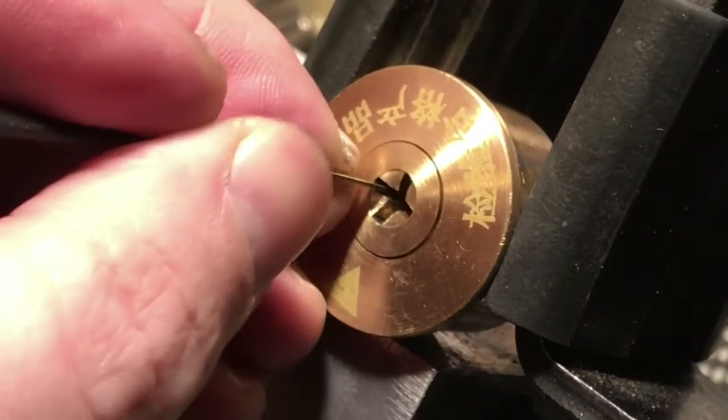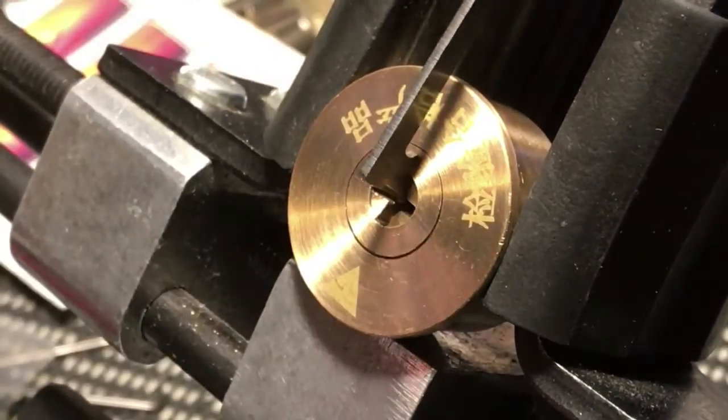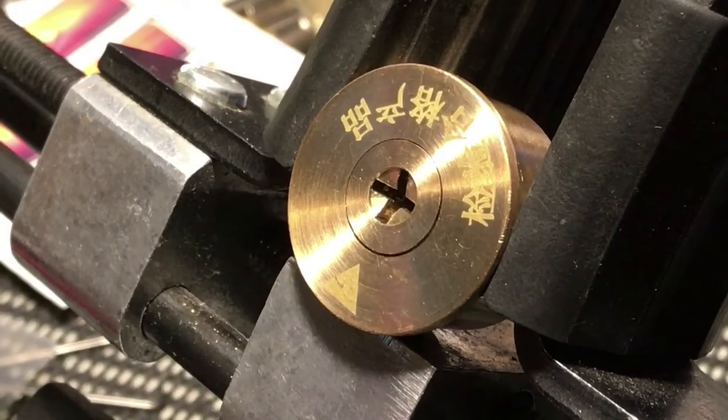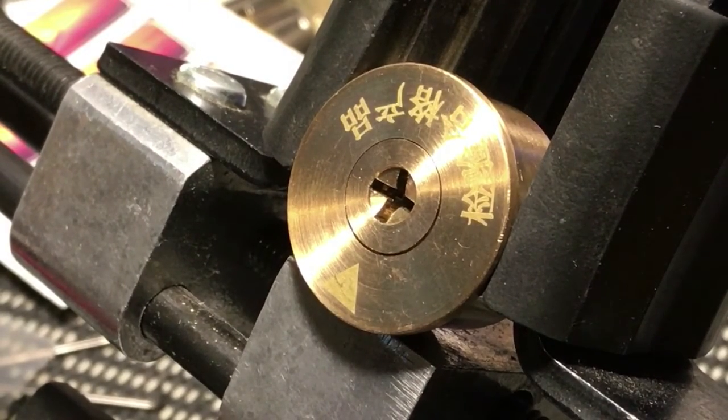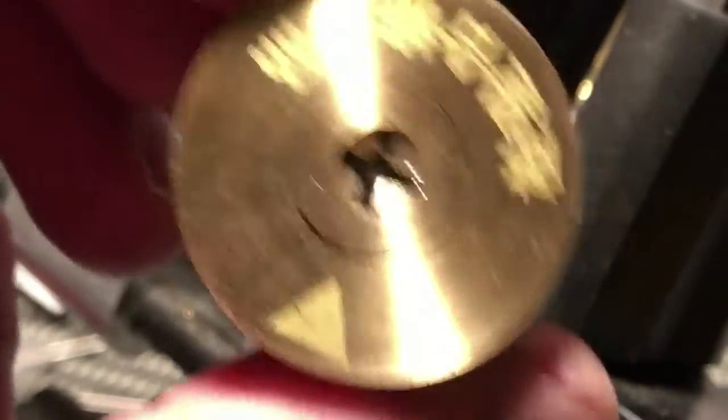There we go — so we got it, awesome. As you can see, it is turning. If I turn it much more it's going to get stuck that way. I'm not going to gut this thing because that would be 8 plus 6 — 14 pins — and I'm just about not ready to work with that here.